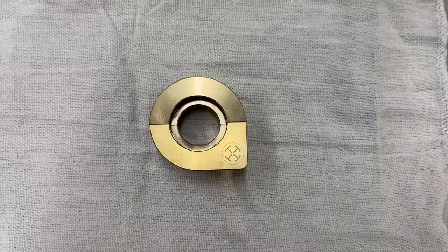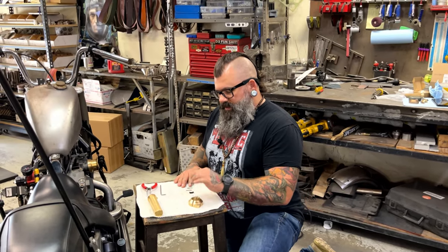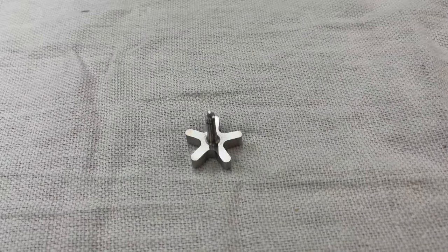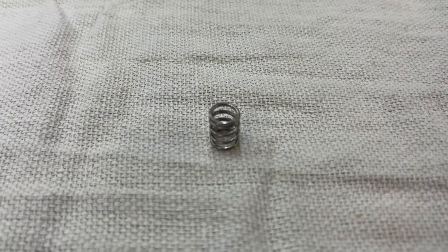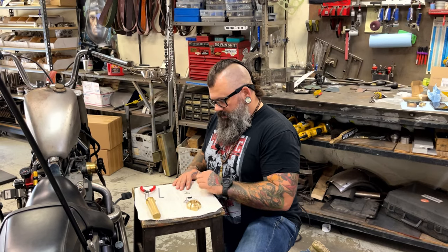I get asked all the time if these are plated — no, it's not plated, solid brass. This is the stainless steel throttle lock thumb screw, you've got a little spring, a teeny tiny E-clip, a Delrin saddle or shoe, and two stainless bolts.